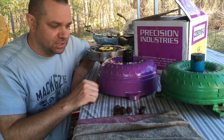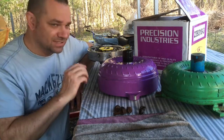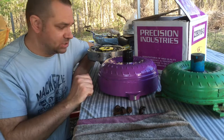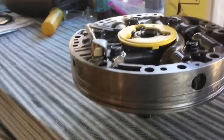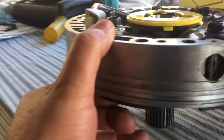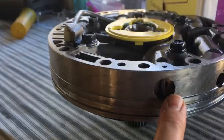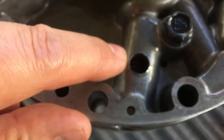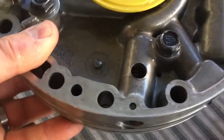Some of the things Precision Industries does to make this work involve specific pump modifications. Since we're almost finished assembling the transmission, this is my last chance to show you what's happened with the pump. If you look right down this hole in the pump, you can actually see a spring down in there — it's a bit hard to see with the light, but that's your pressure relief spring.